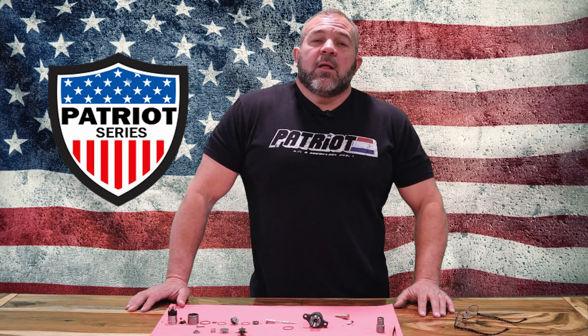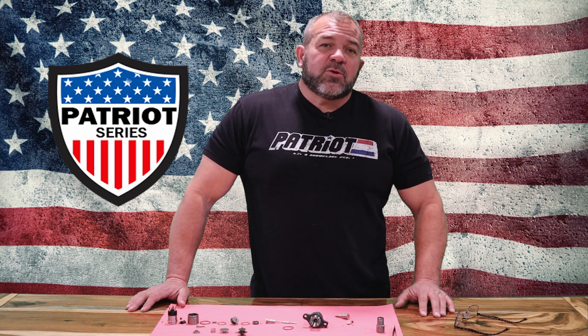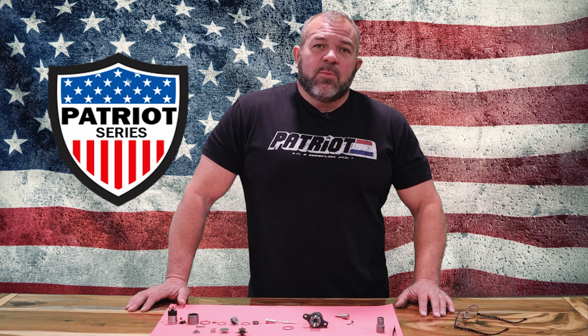A lot of trucks today are $85,000 to maybe $105,000–$107,000. Truck payments are $1,500–$1,600 a month. For most of us that's just not affordable, it's not attainable, and it's an unrealistic thing to try and keep driving new trucks.